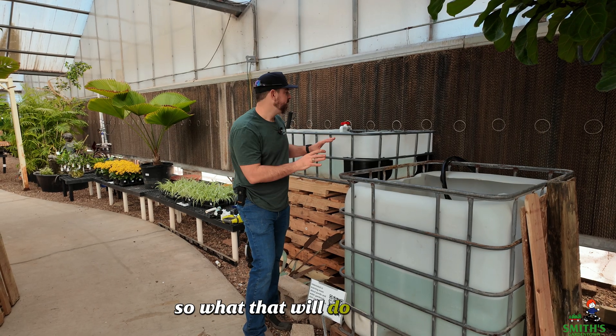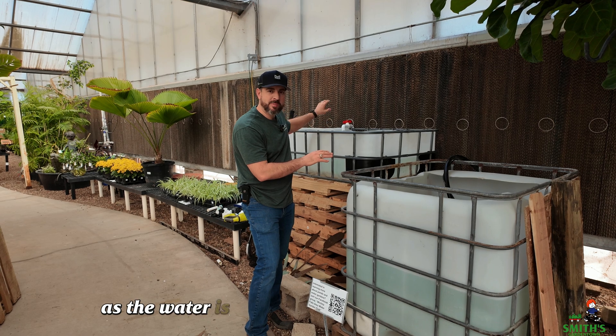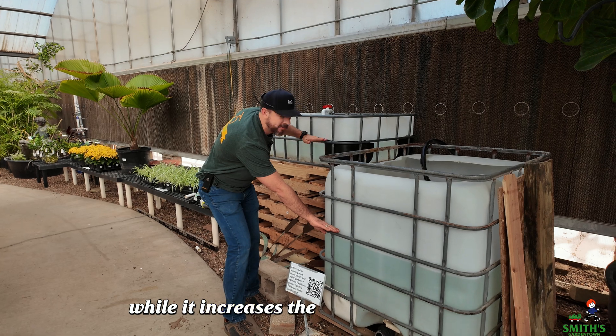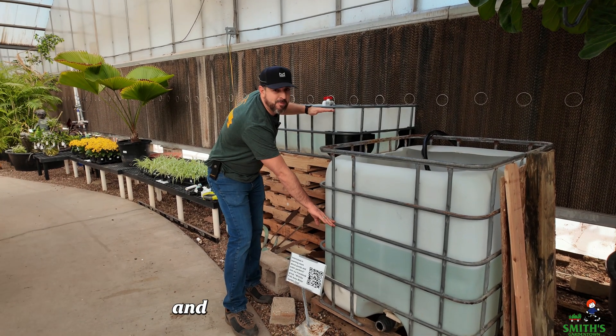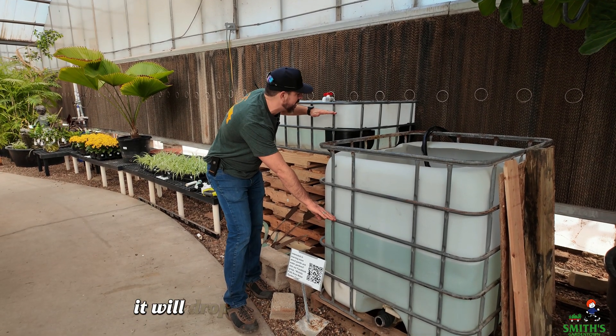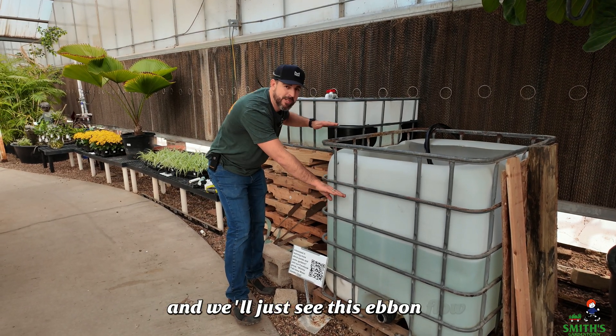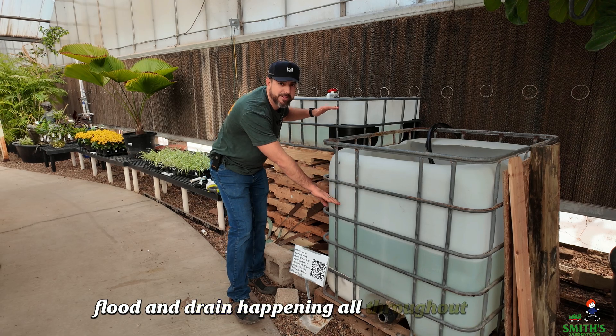So what that will do is over time, as the water is being pumped into the grow beds, the water in here will be dropping while it increases the level in the grow bed. And then once the siphon begins, it will drop the water level in the grow bed and increase it back in the fish tank. And we'll just see this ebb and flow, flood and drain happening all throughout the day.